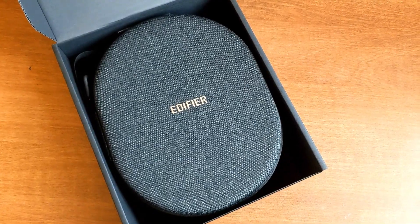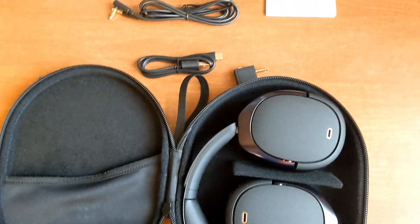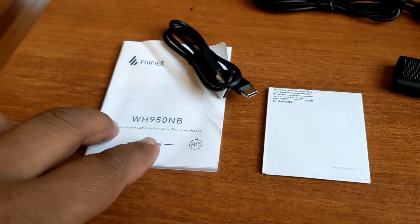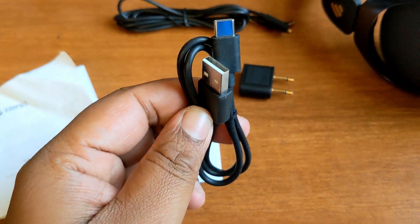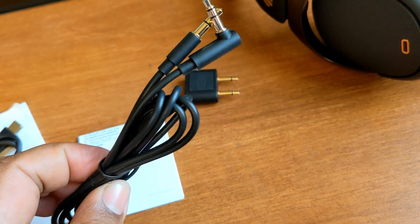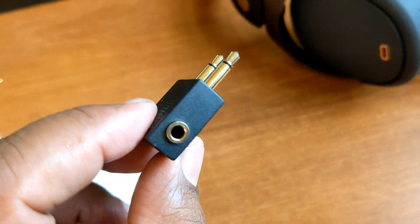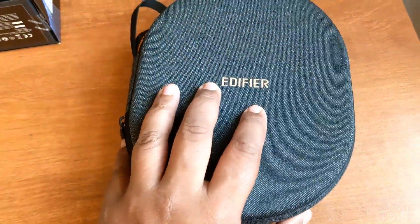Inside the box, we have the Edifier headphone case. The headphones sit inside the case, along with some accessories: a user manual, a USB Type-C charging cable, an aux cable to connect to computers or phones, and a dual aux cable adapter.